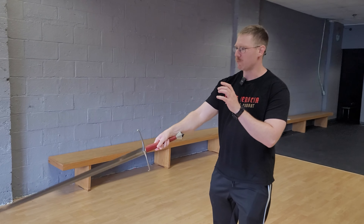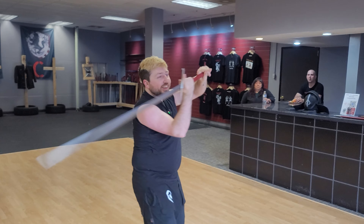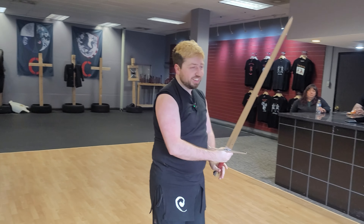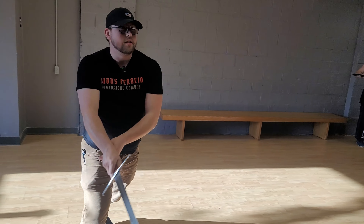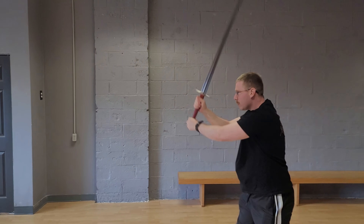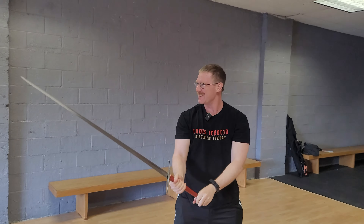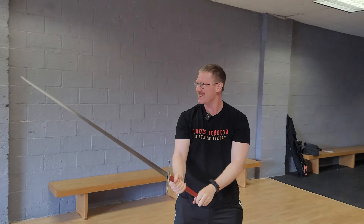If you like sword reviews like this one, please consider subscribing to our channel. We have another Ballor Arms sword coming soon — the Shinto Oni Katana — one of our very first katanas we're going to be reviewing, and you won't want to miss that. We're in the process of filming that right now; it's going to be awesome. We love that sword so far. If you're into HEMA merch, we have an entire line of t-shirts at our website, www.historicalfightingarts.com.